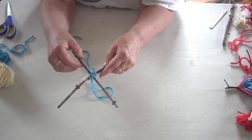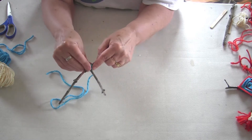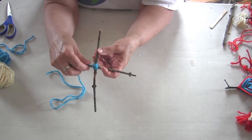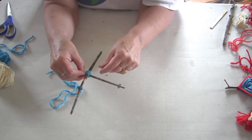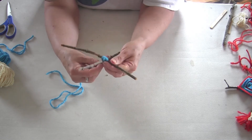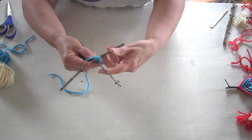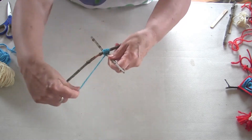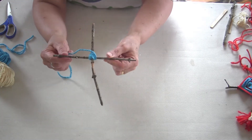I have two sticks here, and I'm going to take my yarn. I can tie the sticks together in an X or a cross and tie a knot there. Or I can just wrap it around one way three or four times, and then wrap it around the other way three or four times, and that will hold it together.